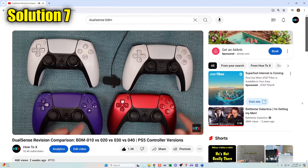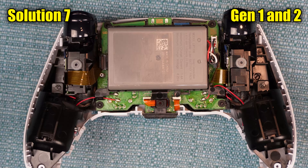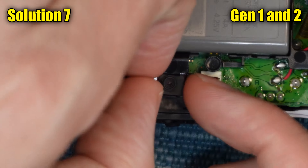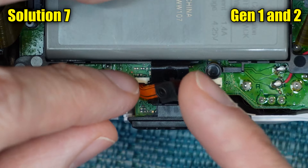Now that you know what version you have, let's continue with the solutions. If you have a Gen 1 or Gen 2, stay here. If you have a Gen 3 or 4, skip to the appropriate timestamp. For a Gen 1 or 2, you first need to slide this tiny microphone ribbon from the little tray that it's in. Just let it hang out. If the square piece comes off the ribbon, it's no big deal — just set it aside for now. Now unhook this tiny ribbon here.